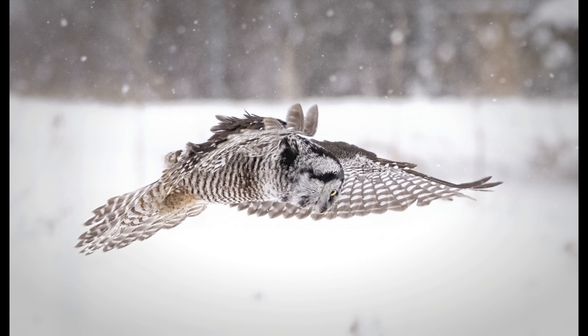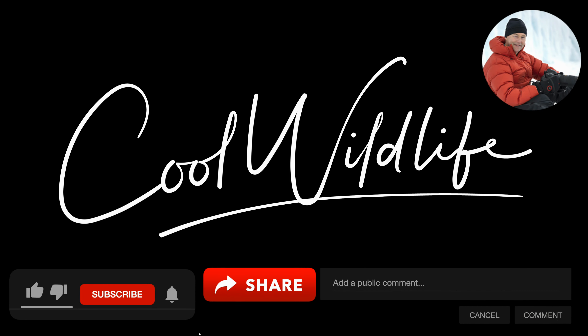Thanks again for watching, and remember: if you see snow in the forecast, grab your camera and get out there — it's a great time to shoot. Until next time, happy shooting and have a great day! Sharing this content with you is so much fun. If you want to help support the channel, give us a like, subscribe, hit the alert button, share it, or leave a comment. It all helps and is much appreciated.